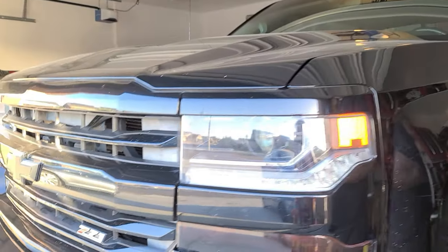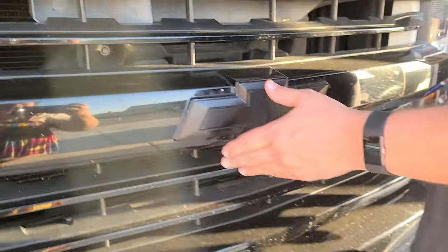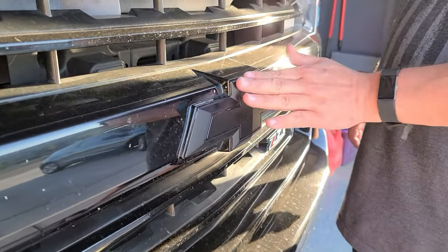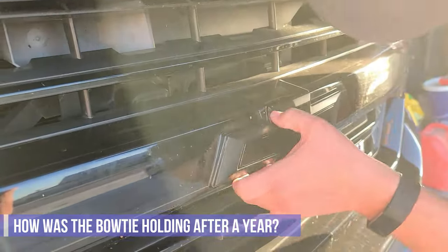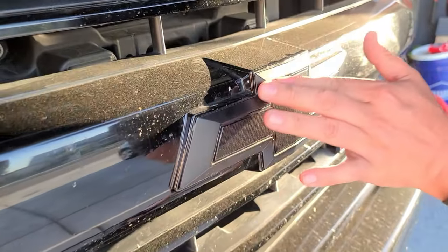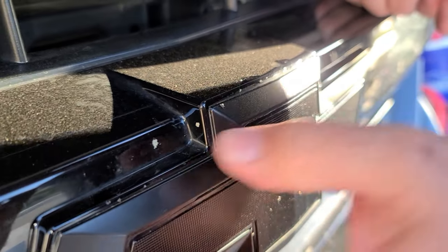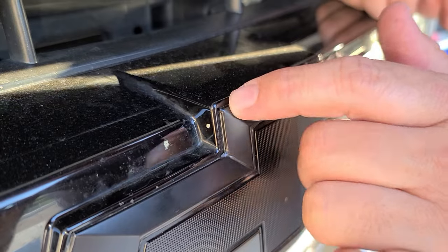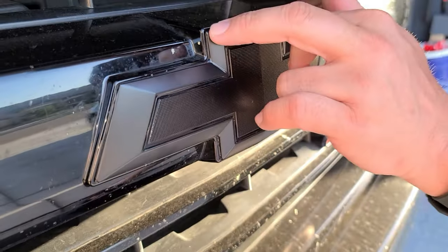Next DIY question we get is about the bow tie. We used 3M vinyl wrapping to black it out. And the third most asked question is how is it holding up? This looks dirty because we just got back from a trip. It's been over a year now and the only piece I see peeling is right here — that's the only flaw we have, and that's probably where a rock hit it pretty good.